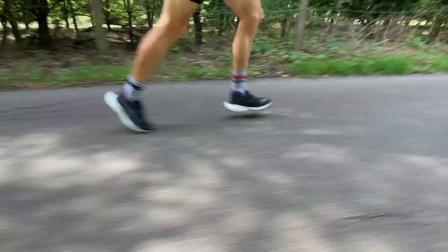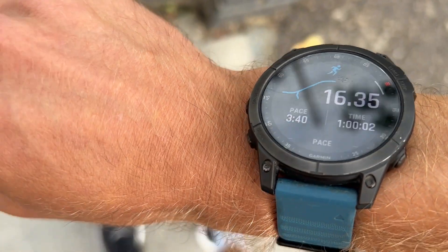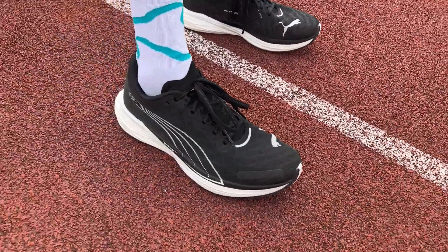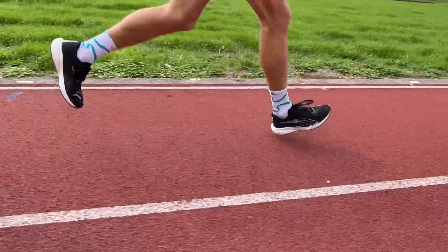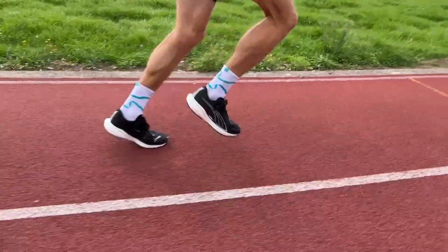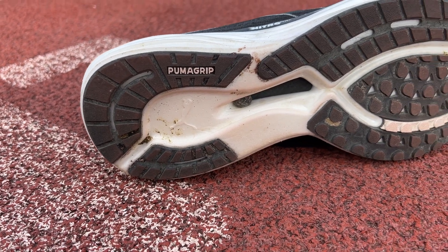I've used it for a range of training and my doubts about whether it'd be good for fast training have been dispelled. I did 20 times 60 seconds on, 30 seconds off, and a track workout of 800-metre reps at a controlled pace with 400 metres recovery — ending up doing about 6K under 3:30 per km pace. It has certainly got a lot more pace than I originally thought. The ride isn't exciting — it's quite controlled, stable, comfortable — but the pace is definitely there. The thick outsole mutes the ride quite a lot, but doesn't really slow the shoe down much.